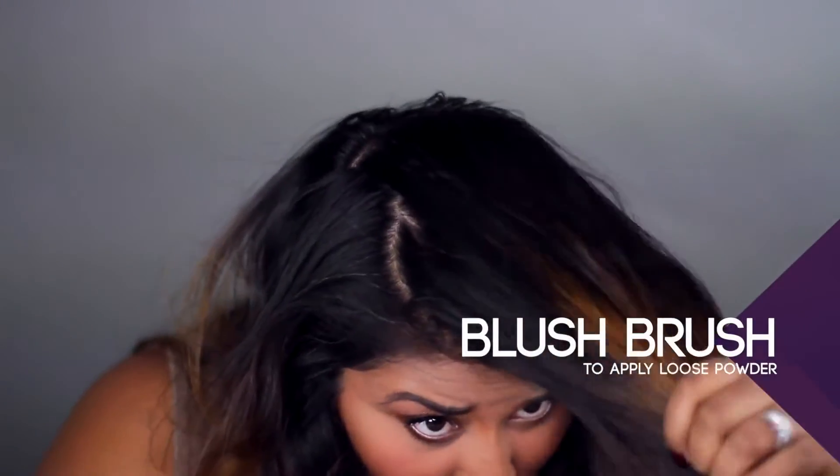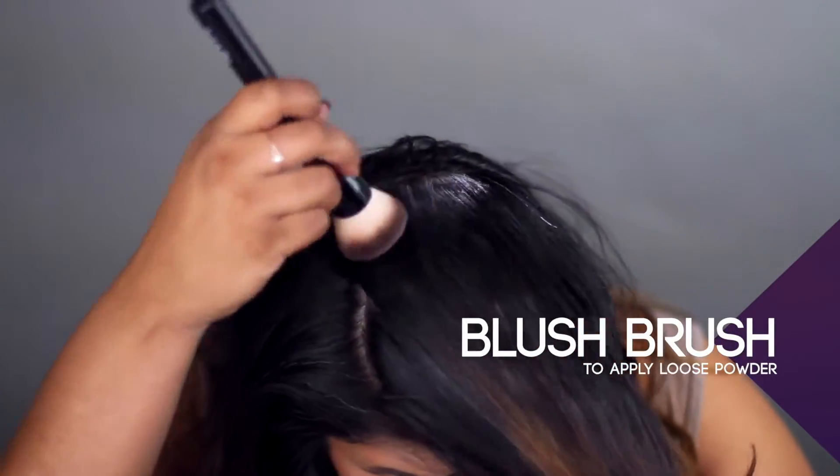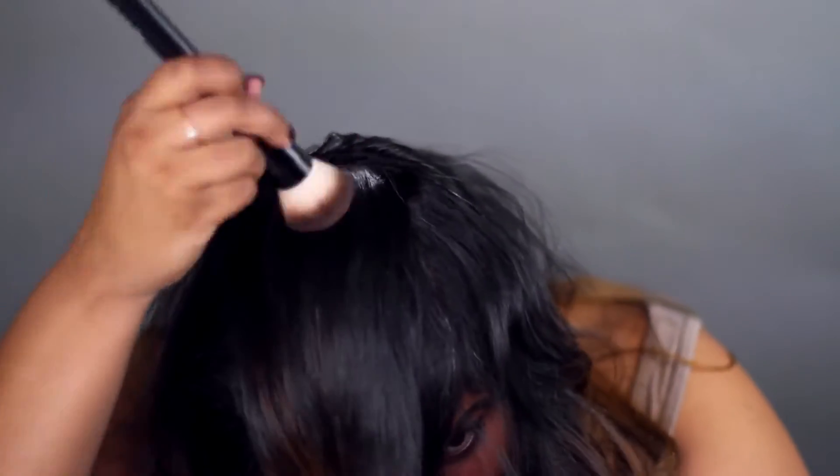For loose hair powder, you can apply it directly to your roots. But to avoid whiting out your scalp completely, I recommend using a fluffy makeup brush for application.